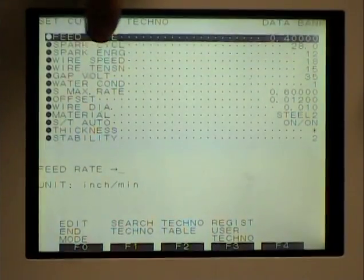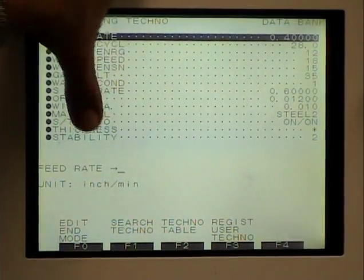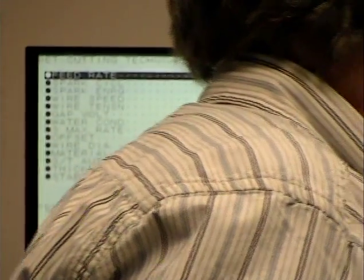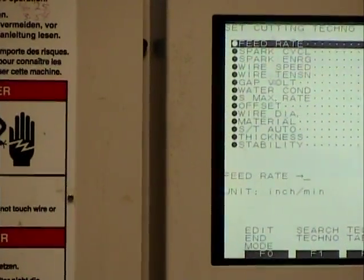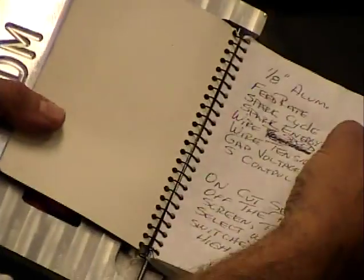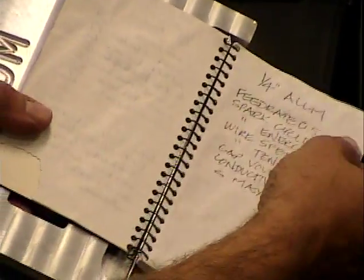Feed rate, spark cycle, spark energy, wire speed — all this stuff that controls electricity. We've made up a little booklet over here, not very fancy, but depending upon what you're cutting, here's the setting. Like for eighth inch aluminum, we have feed rate 0.4, spark cycle 29. Quarter inch aluminum: feed rate 0.5, spark cycle 42. So we have to have these set according to what you're cutting.